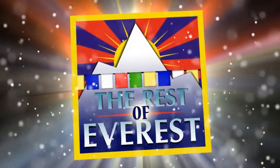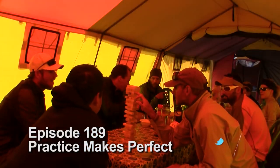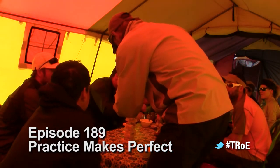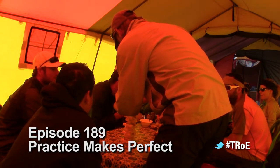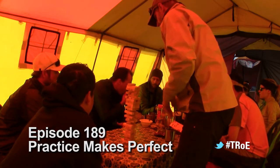This is The Rest of Everest video podcast, an almost unabridged expedition experience. Episode 189, Practice Makes Perfect. Hello again, everyone. Welcome back to The Rest of Everest. I'm John Miller. Season 6, K2 and Broad Peak. We're now getting into it — we're actually in the actual climbing phase. And I'm joined, as always, with Brian Block. How are you doing, Brian?